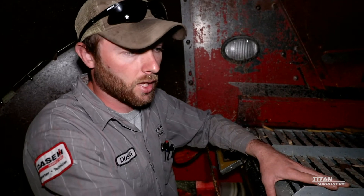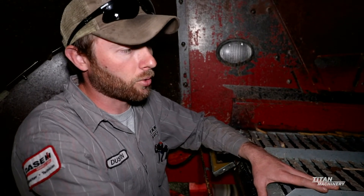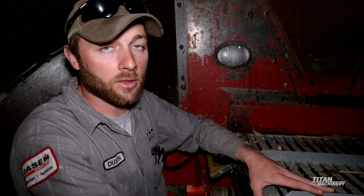This machine is set up for corn — in our area we're running an inch and five-eighths closed slat lower sieve and an inch and five-eighths closed slat upper sieve. So this machine is set up for beans and corn. If we were to set this up for wheat, we would be going with an inch and an eighth bottom sieve and probably an inch and an eighth upper sieve as well.